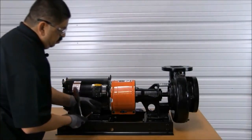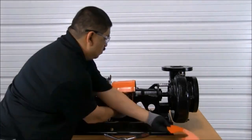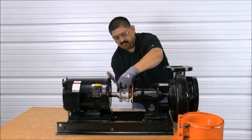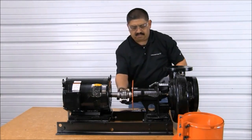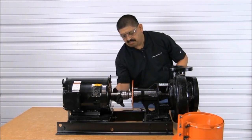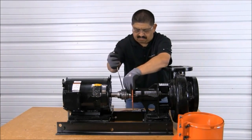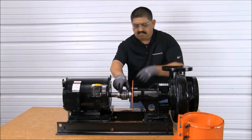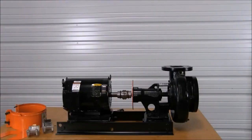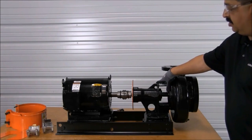The next step in changing the seal is to remove the coupling guard. Next, we need to uncouple the pump by removing the grid assembly of the coupling. Now that we have removed the coupling, the next step will be to move the motor out of the way so that we may pull the rotating element out of the volute.